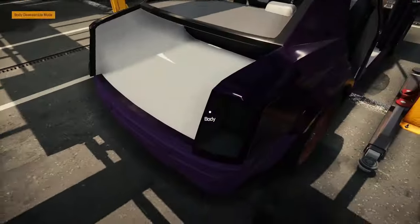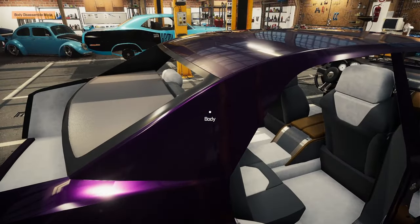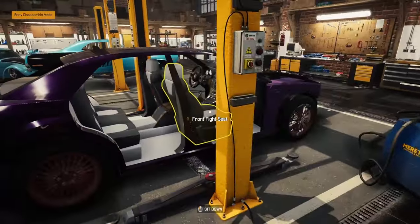Yeah, the purple — purple with it's not bad, it's pretty dark, it's metallic. Probably go a little deeper with it. But I don't think it really matches with the interior.